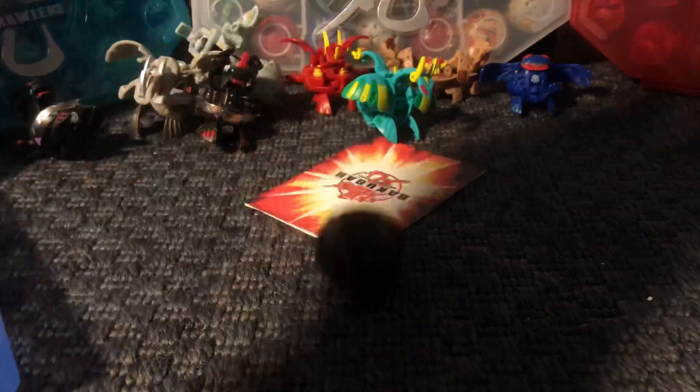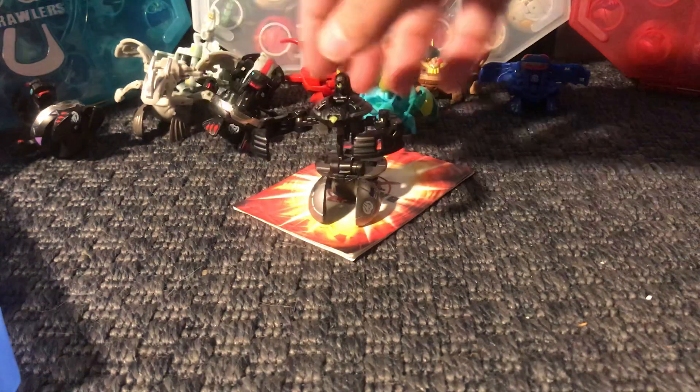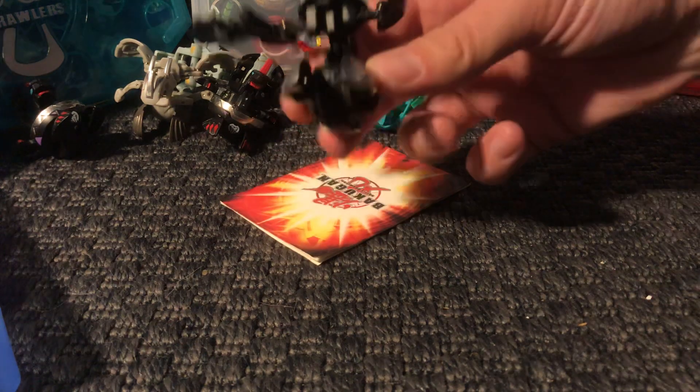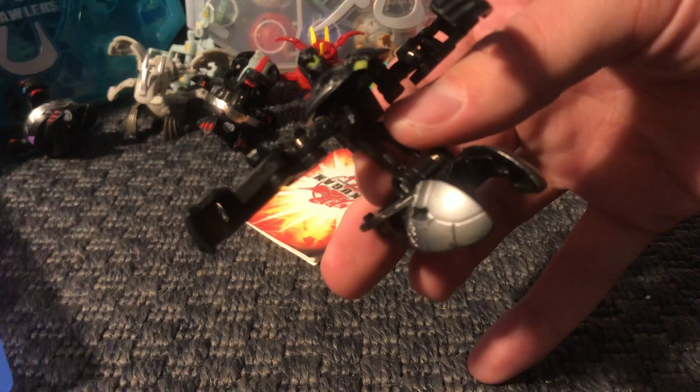Here we have a Jacquard — another Bakugan Sky Raider. This Jacquard still has the sticker on, that's probably like 970. Yeah, it's 970. And I know that because I already have a few Jacquards. I'm a Bakugan hoarder, I know.